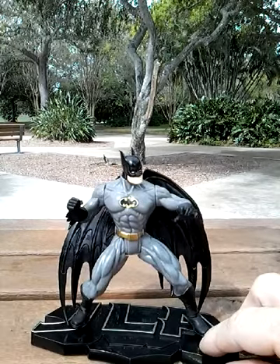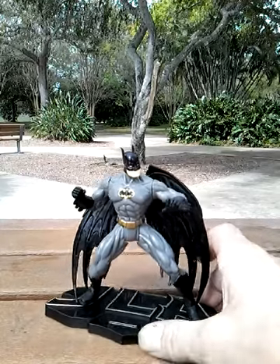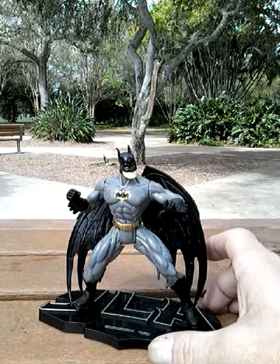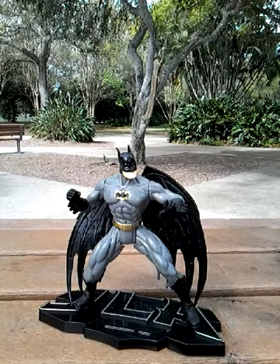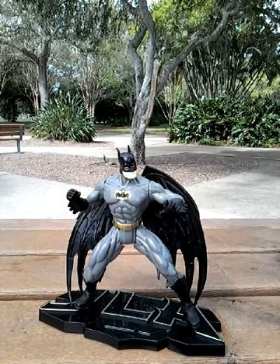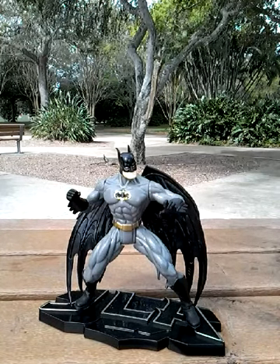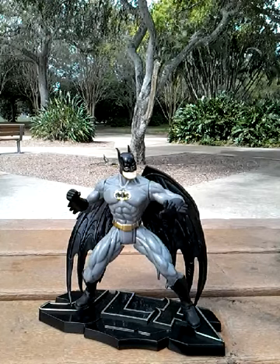There we have the JLA Batman from Kenner from 1998. I can't believe it's been that long. But there he is — hope you enjoyed the video, hope you come back and check for more, and more importantly, hope you have a great day.